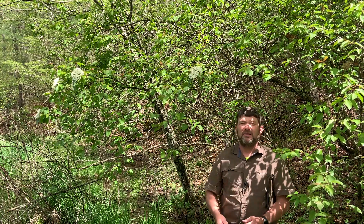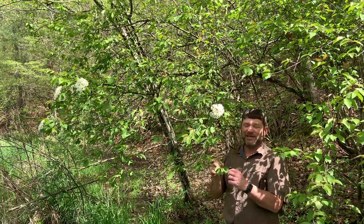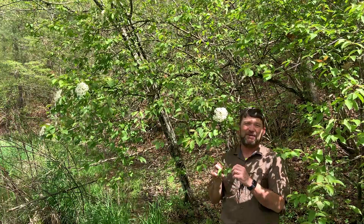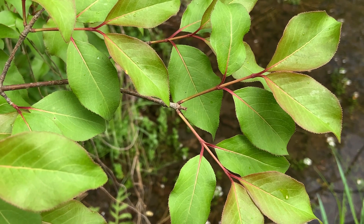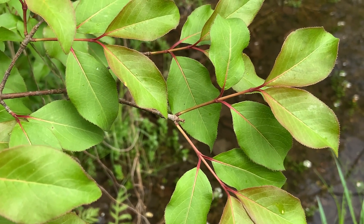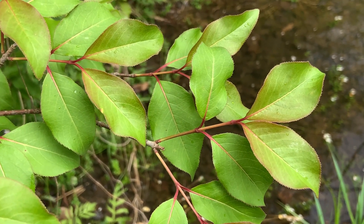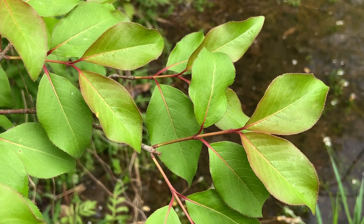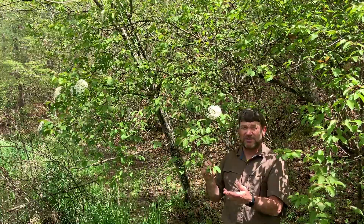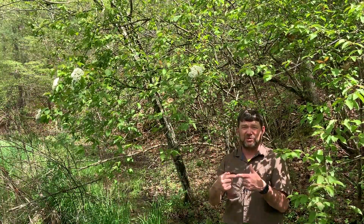So how do we identify Blackhaw or Viburnum prunifolium? I mentioned that scientific name because it gives us a clue. Prunifolium means cherry-like, so these leaves are very much like our native black cherry foliage. Leaves are elongate and kind of oblong, with a very finely toothed edge or margin. Unlike black cherry though, these leaves are paired or opposite. All the Viburnums are opposite — wherever you have one leaf, you're going to have one on the opposite side of the twig, and the twigs are very much paired as well.